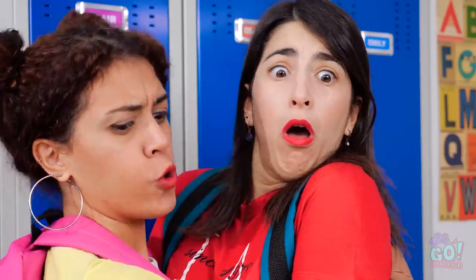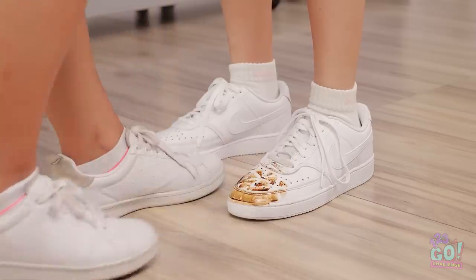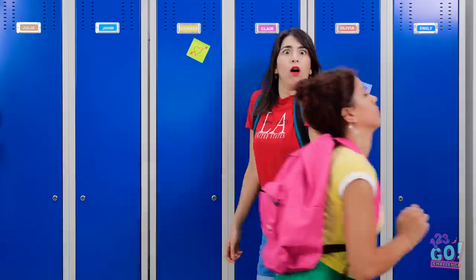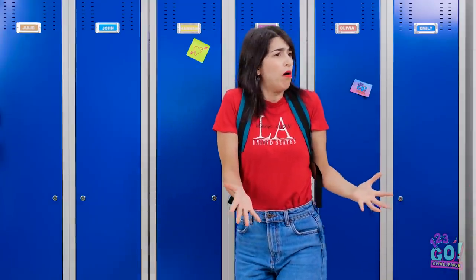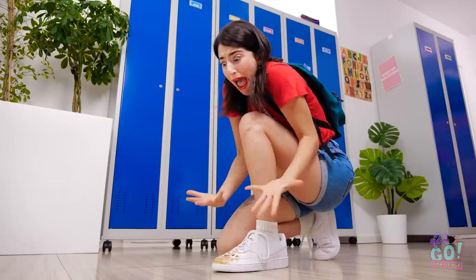What am I stepping on? Oops! Looks like I got your foot there. You've gotta be kidding me! Why, why? So gross!